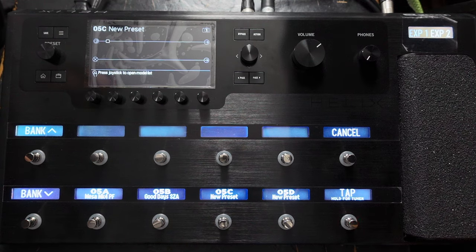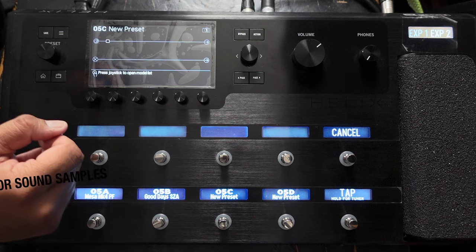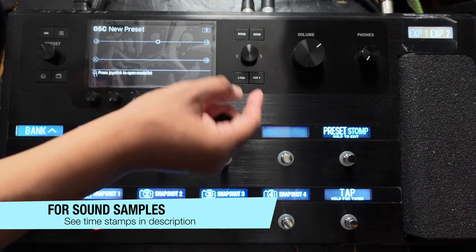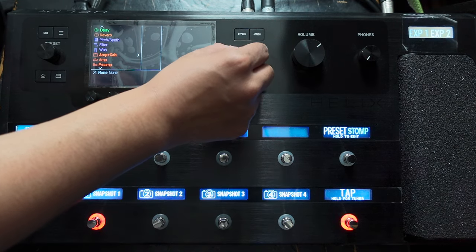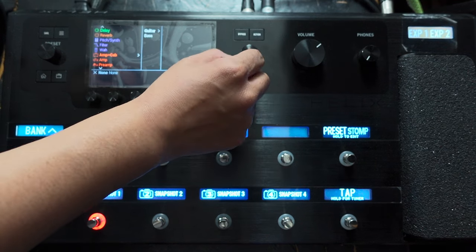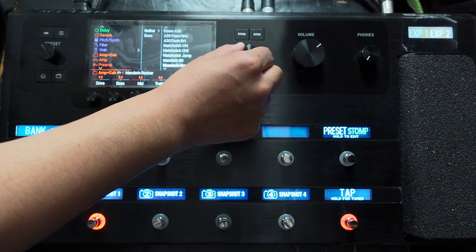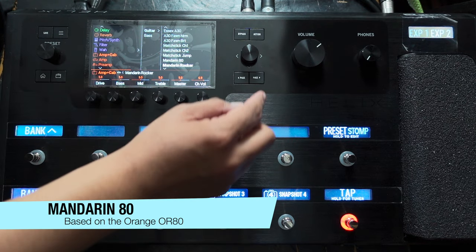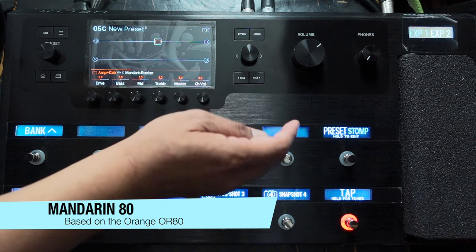As you can see on the Helix here, I've got a new preset with nothing on it at the moment. So let's start by adding the Mandarin Rocker. I like to move this to around here. It's got amp and cab, so I'm not going to put any IRs — I'm just going to use whatever they've got in stock. There we go, Mandarin Rocker. There's also a Mandarin 80 there, which I think is a previous Orange amp model.